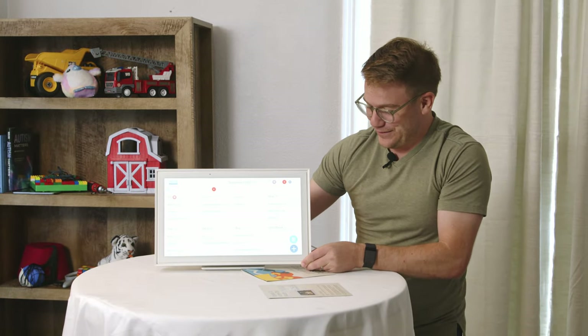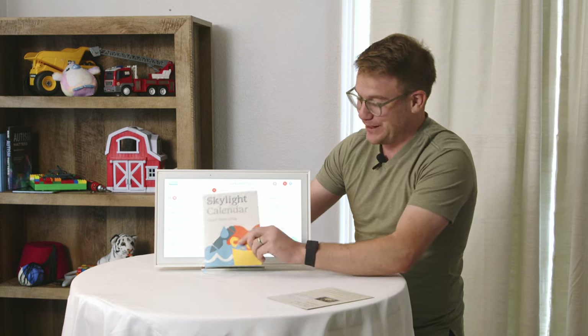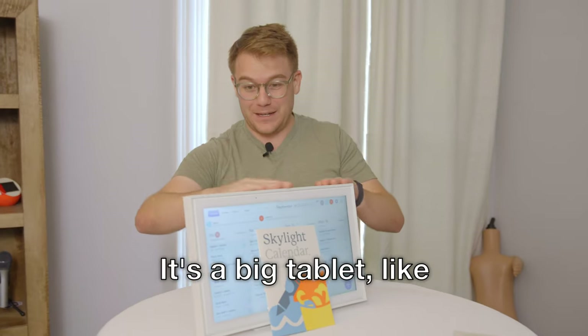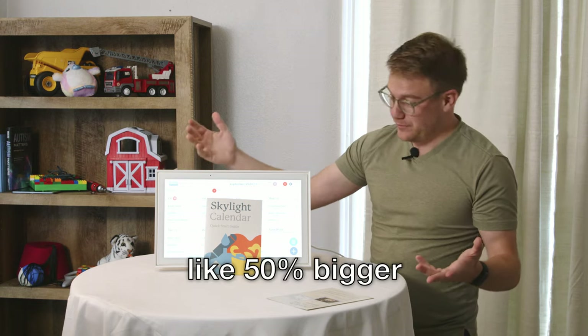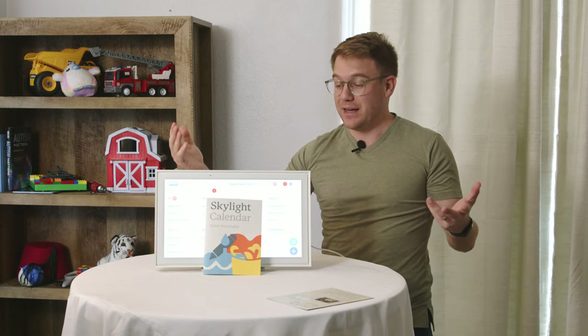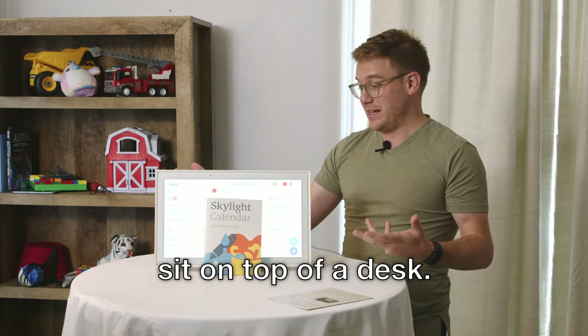Skylight, here we go. I'm going to put this nice little brochure here and explain what this thing is. It's a big tablet — like literally about 50% bigger than the biggest iPad. This thing is big and is made to sit on top of a desk.